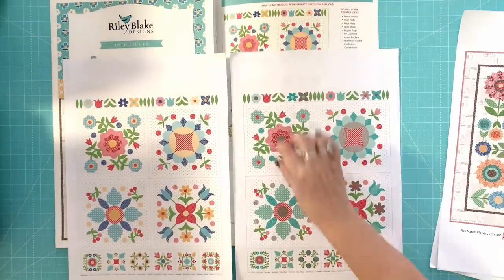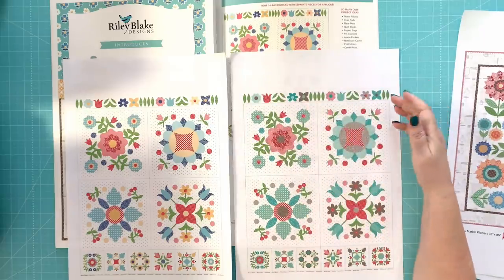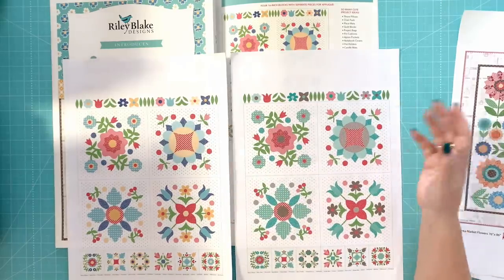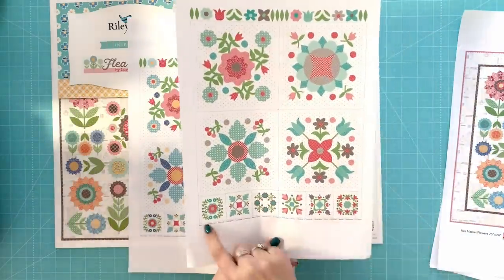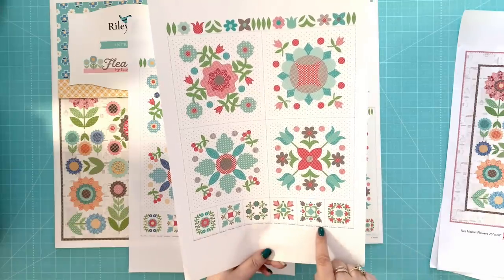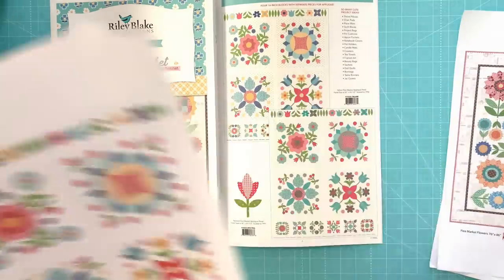I have a little strip left on the fabric panel. I took some of these applique pieces out and placed them there — you could hand applique these or use Wonder Under for different projects. Make flowers for apron pockets or bags. I don't like to waste any fabric when I'm designing. On the label strip are all of my ideas for what you can do with these panels. These will be here next month with Flea Market.